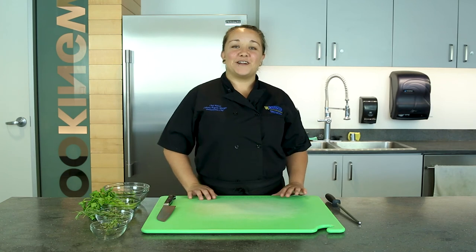Hi and welcome back to another episode of All To Taste. In today's episode we're gonna learn how to chop up herbs.